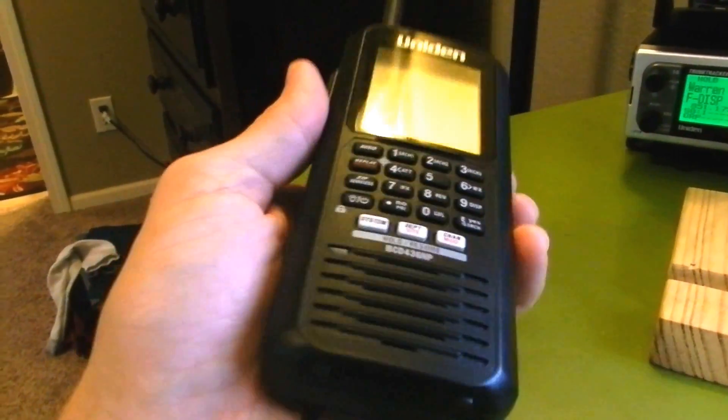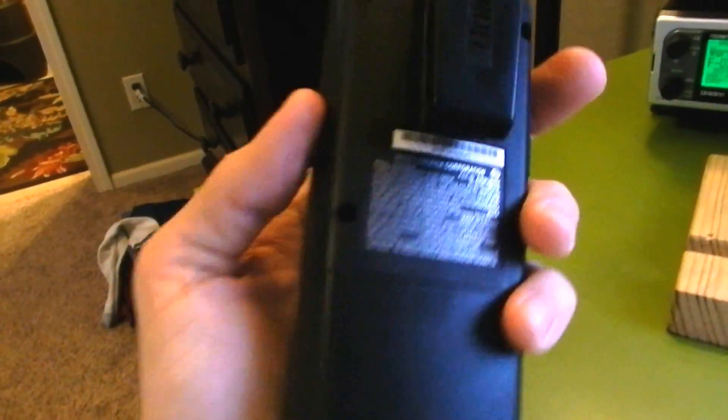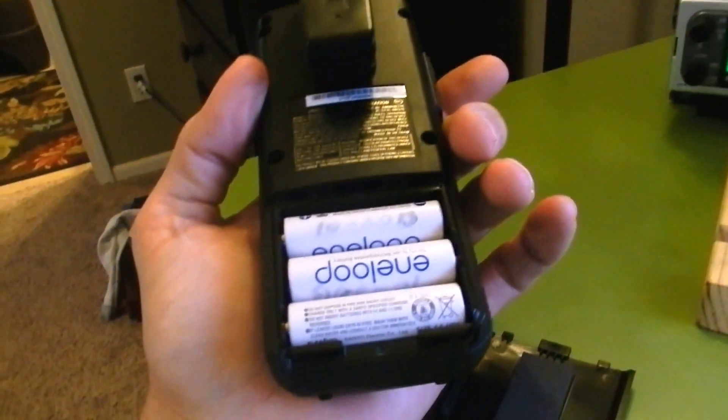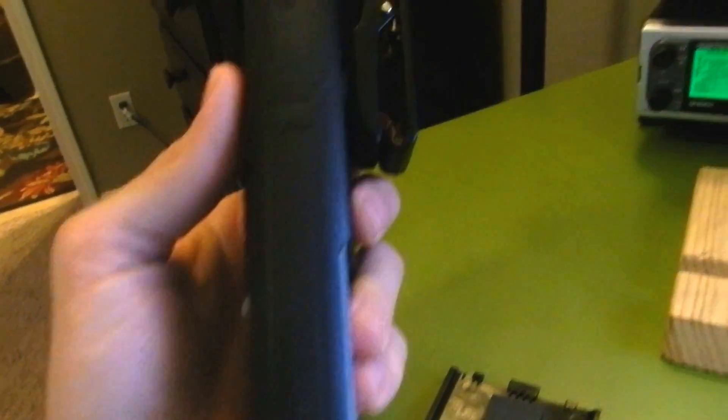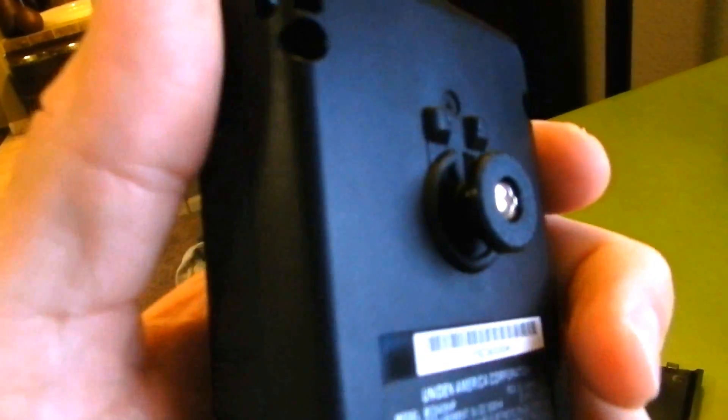Alright scanner fans, this is the brand new BCD436HP from Uniden. It's actually a little taller than normal, or the BCD396XT. The screen's a little bigger. It still runs off three AA batteries, as you can see. It has a similar belt clip as the 396 as well. Some people have complained that the post the belt clip connects to on this one is actually plastic versus the metal of the 396.